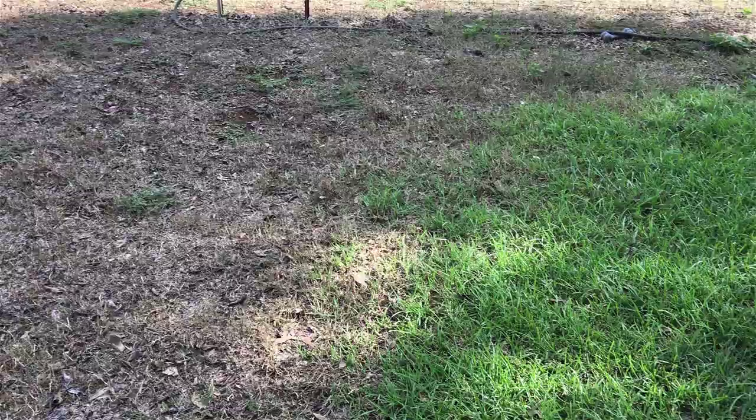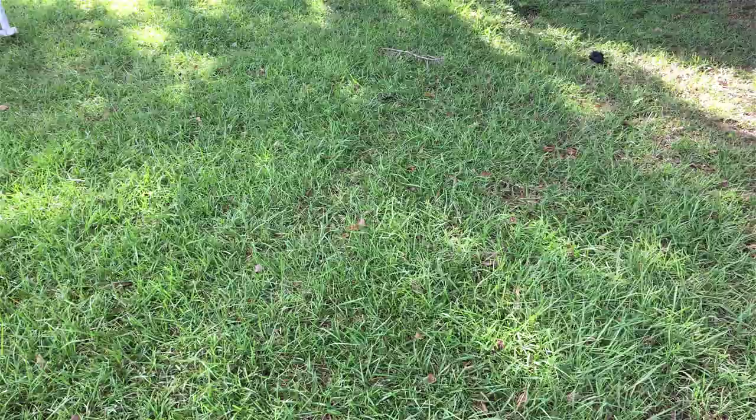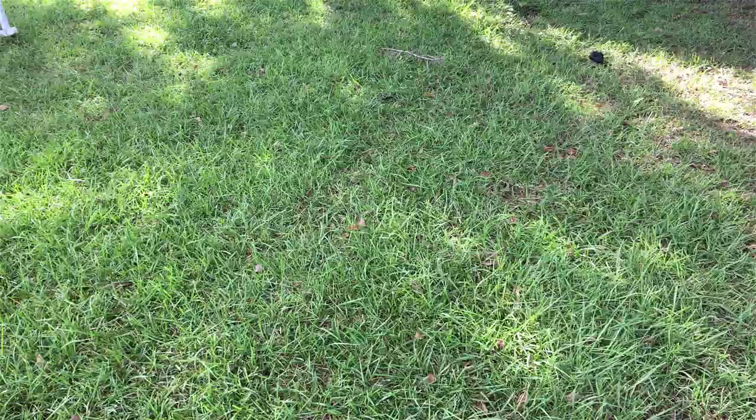This is Bermuda. This is where they absolutely tore it up — look at this. I don't think they touched a blade of this. This is centipede. Centipede is a beautiful grass. I think it's a southern grass, but it is a beautiful grass. They walk right around this stuff — they do not like centipede grass.